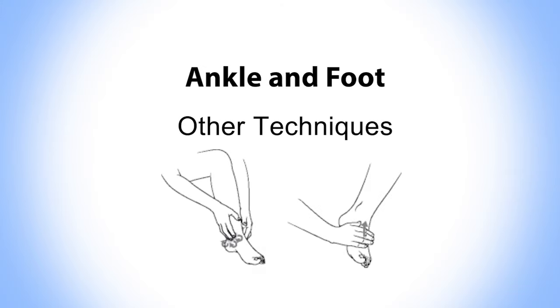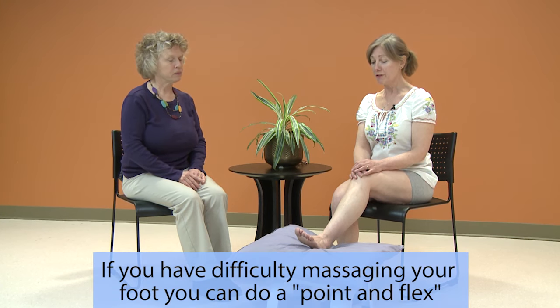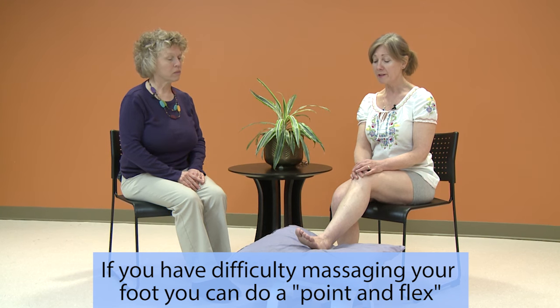Great, Pam. Pam, some people may find it difficult doing the massage on the ankle and foot. Do you have any suggestions for them? Yes. If you have difficulty massaging your foot or ankle, you can replace the massage strokes with these simple exercises.